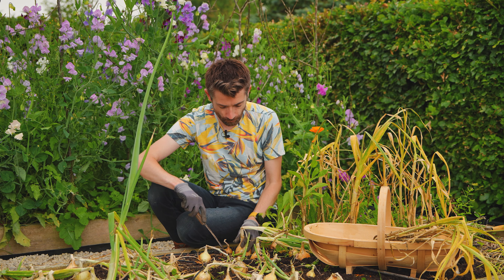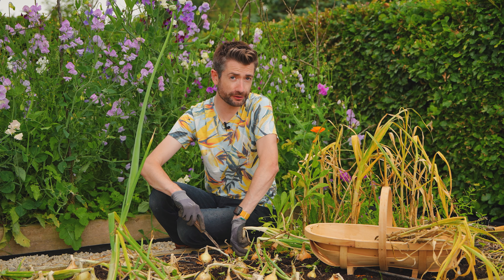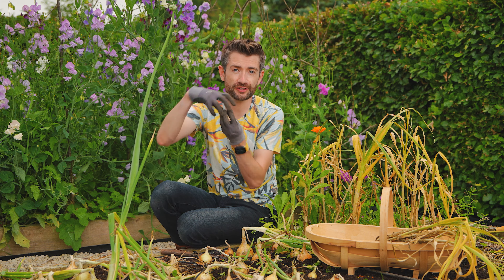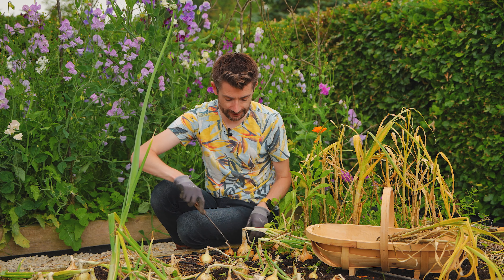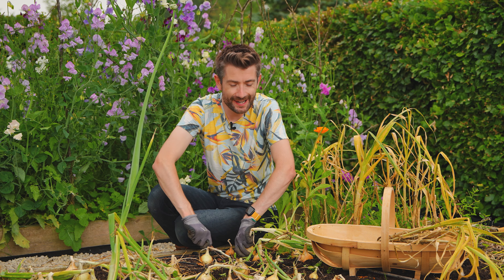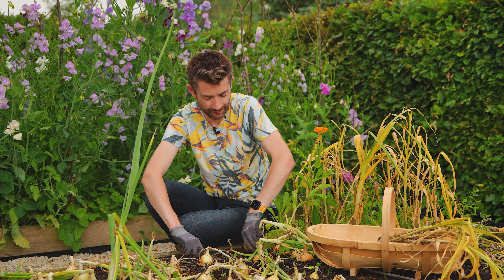When it comes to lifting onions, you can just pull them out of the ground, but the big thing is you want to protect the basal plate, which sits at the bottom of the onion. For that, I get a hori-hori or a trowel, something similar, and just push it under and lift it — that just helps to lift the onion out of the ground.